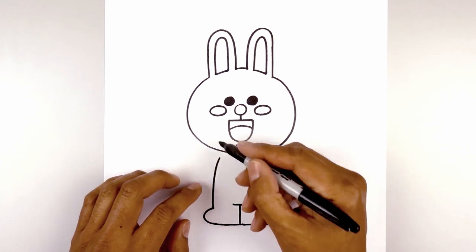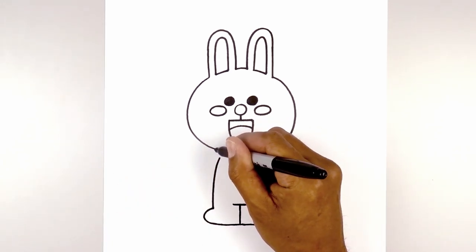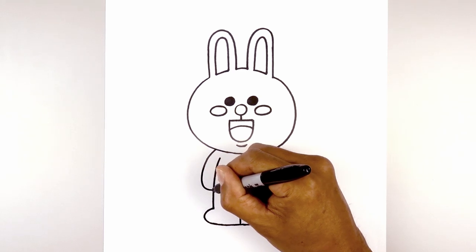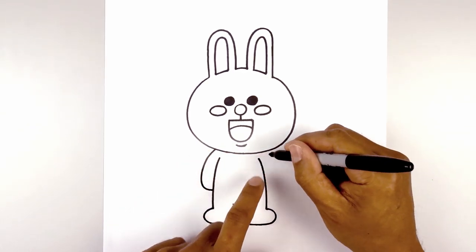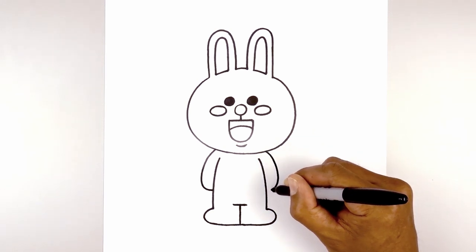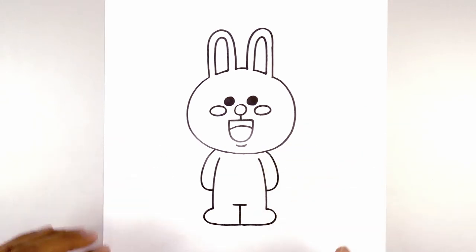Now let's move up and draw in the arms. On the left side, underneath the head, we're going to curve out, round out the arm and then pull that in towards the side of the body. Let's line this up on the right — go out, round out the arm and then pull that in, and that's pretty much it.